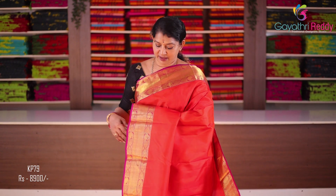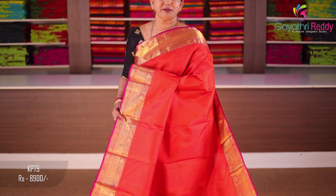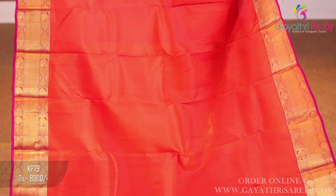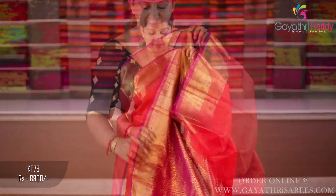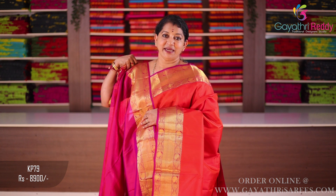Orange pallu and blouse — magenta pink. Two sides border is magenta pink, 5 to 6 inches. It's a nice jari. Plain. Deep orange, very bright. Pallu and blouse. 8,900.